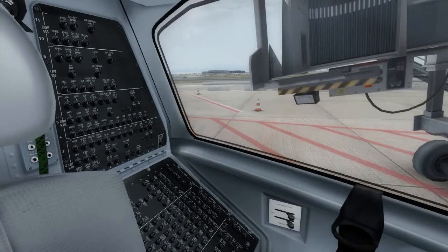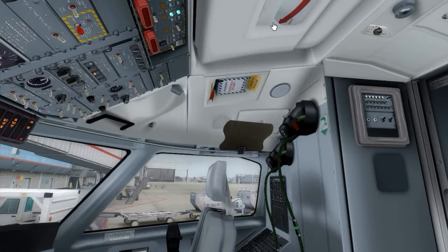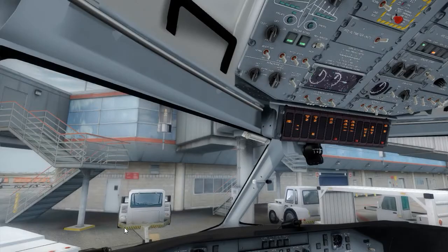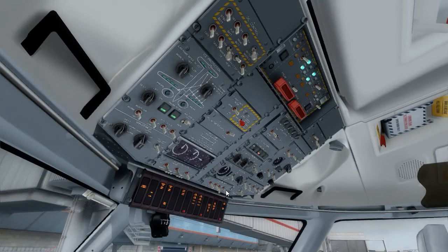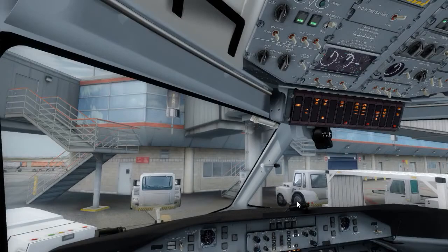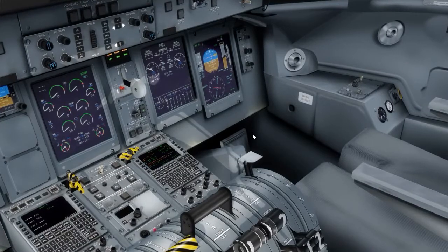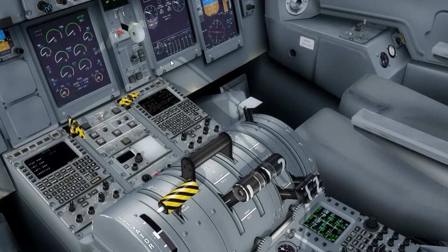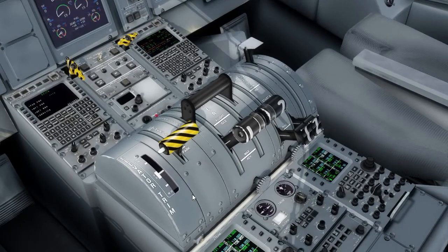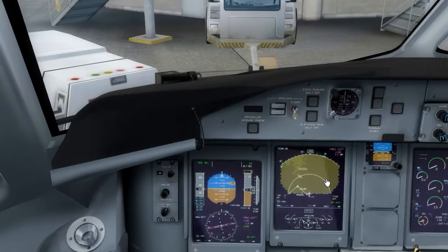Before start check: circuit breakers checked, escape hatch is closed — you can actually open it in Majestic, which is a nice touch, but it's challenging to close it afterwards. Battery master, main, AUX and standby are all on. Seat belts are on. Flight/taxi is taxi. Yaw damper is on. Fuel quantity — we have 4,500 pounds. We only need 3,700 to get to London and hold back to Toronto as an alternate, so we have 700 extra pounds. Emergency brake pressure checks. Trims set, parking brake on, power levers disc, condition levers fuel off. Now we'll do the takeoff briefing.